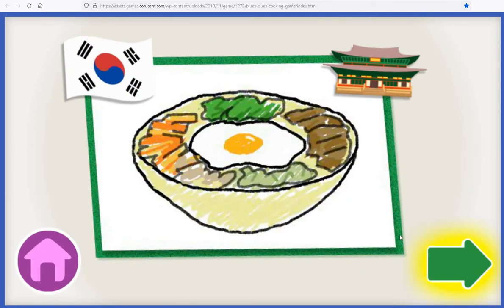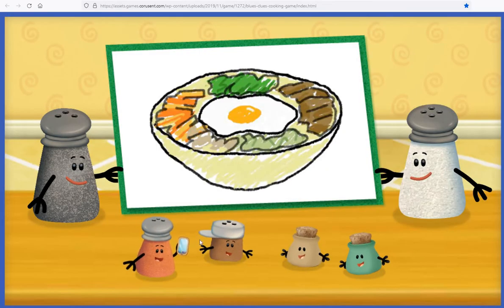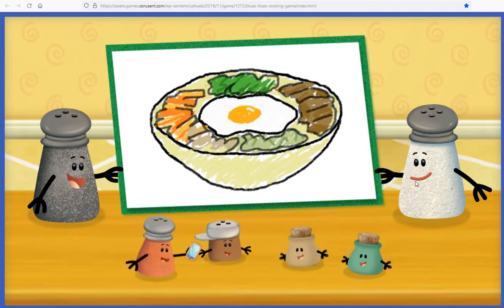Bibimbap is a rice dish with lots of different toppings, like sprouts, meat, and egg.